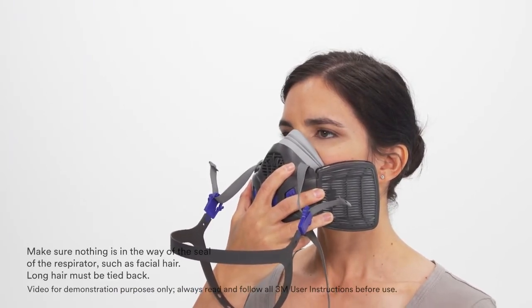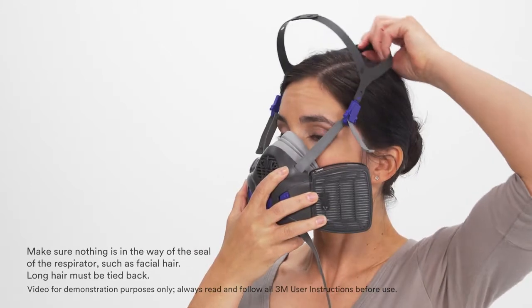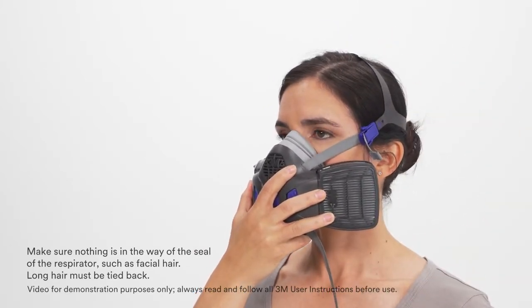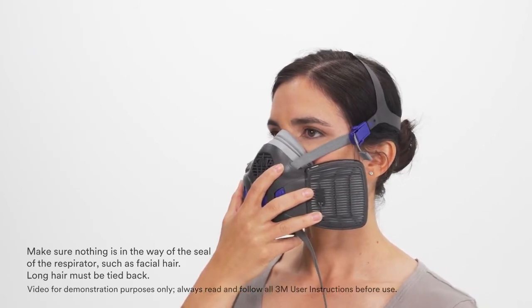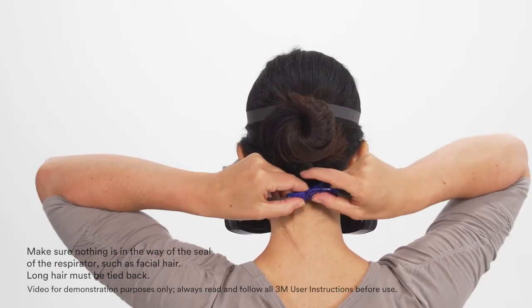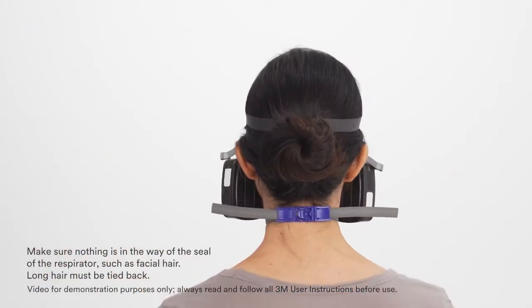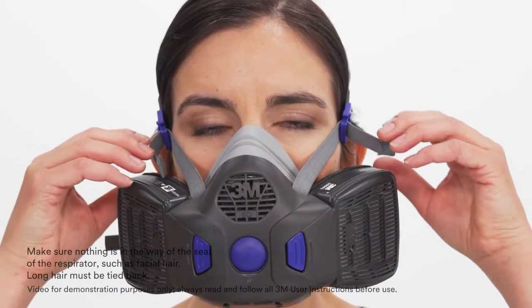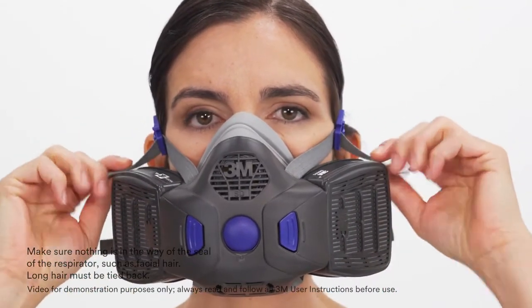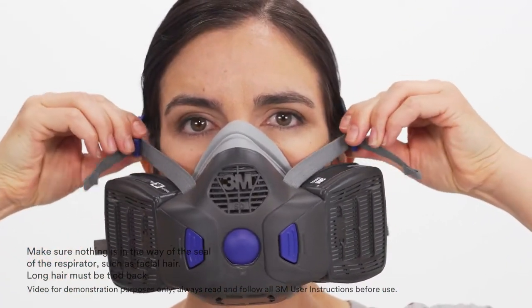To don the facepiece, place it over your mouth and nose and pull the head cradle over the crown of your head. Secure the neck strap by hooking the ring into its latch. Pull straps to tighten. The head cradle straps can be easily adjusted — pull the straps to tighten and squeeze the buckle wings and pull outward to loosen.